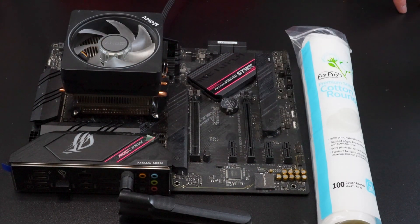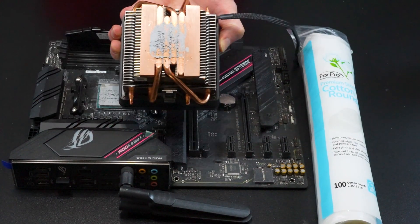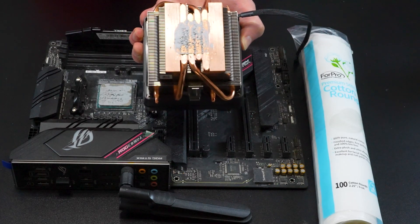With that in mind, let's get started. First, we have to take off the cooler from the motherboard. With the cooler off of the motherboard, now we just have to clean each one.